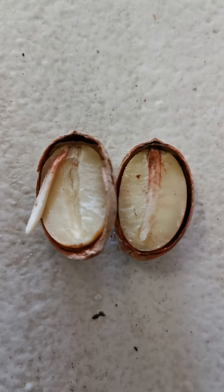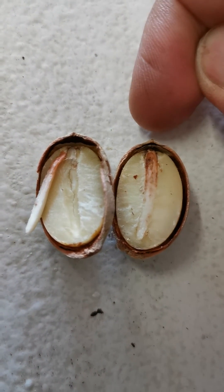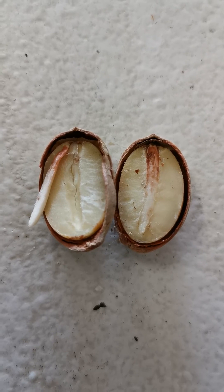I've cut it in the middle, as you can see, and you can see the root that is at the point of germinating — it's going to come out from there. This seed is slightly dehydrated, but obviously a perfect pollination job, and that is the root lying there.